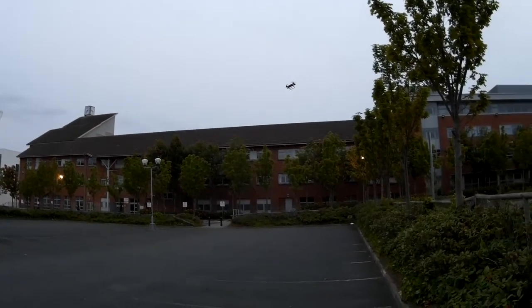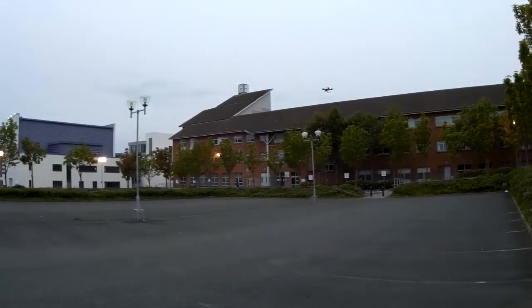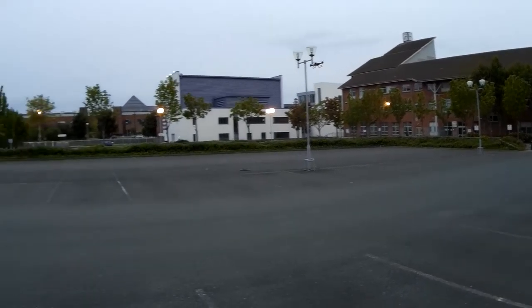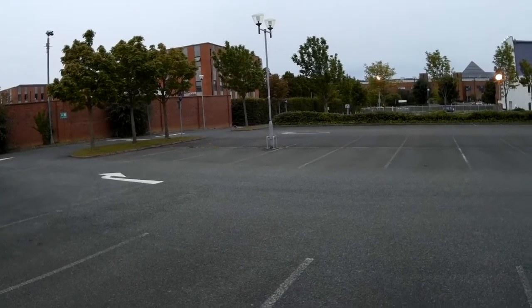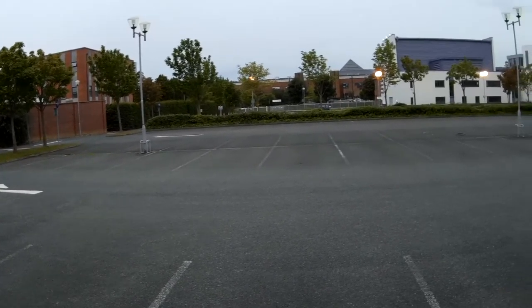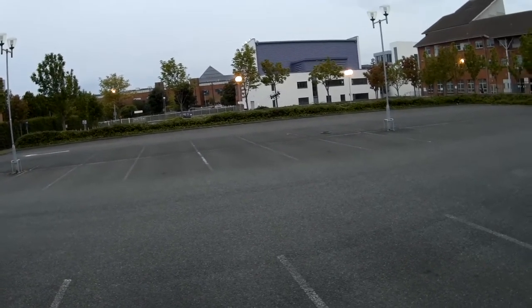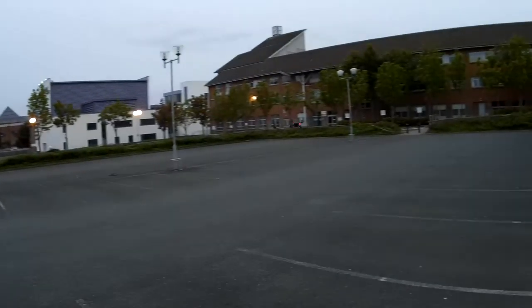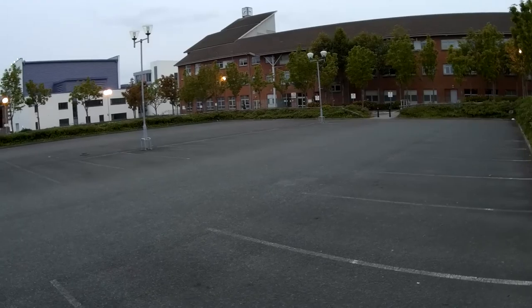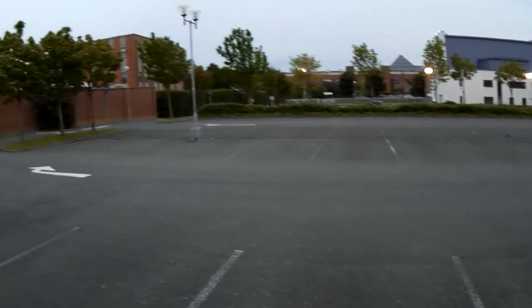These mini quadcopters, they're not as fast and quick as micro quadcopters, and not as agile. But there's definitely something to recommend them — they're bigger, you can see them better, and you feel more weight. So it's pretty nice — a different experience.